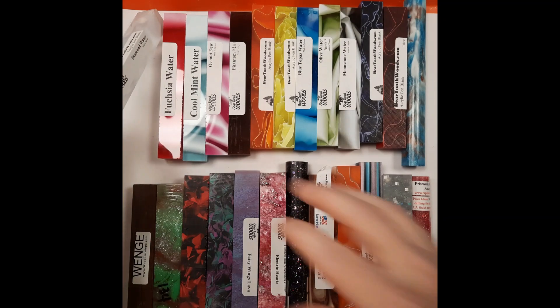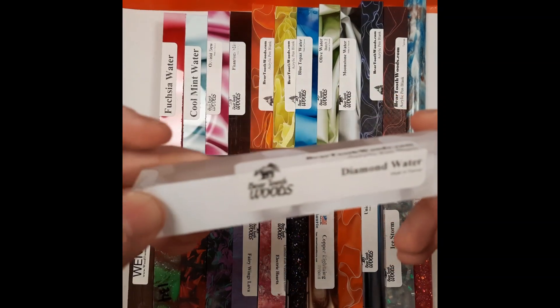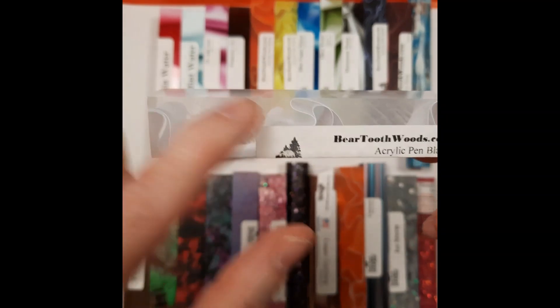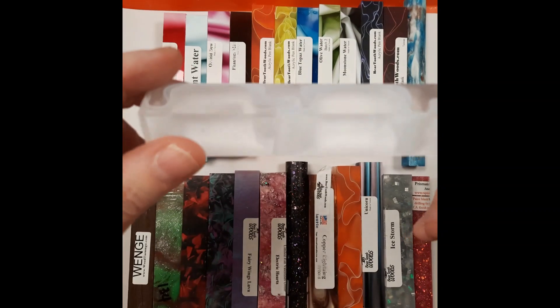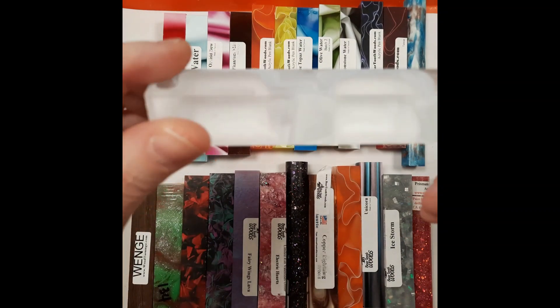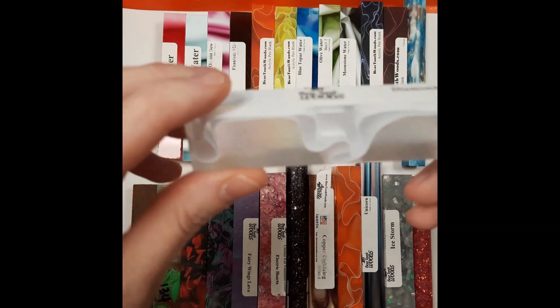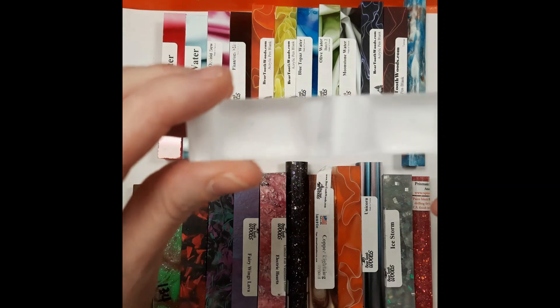These first ones are all part of the water series of blanks. The water series all come from Beartooth Woods. Notice as I'm showing it to you — you can see through them. Even when we turn them, you continue to be able to see through them. This one is diamond water and they all are transparent. The darker parts are not, but they'll have transparent parts.